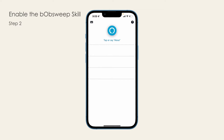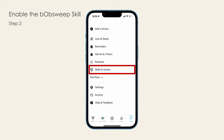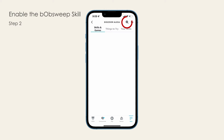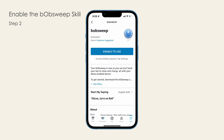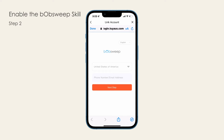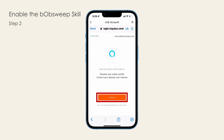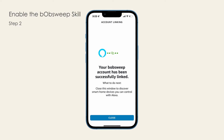Step 2. Open the Amazon Alexa app on your phone. Tap the sidebar menu located on the bottom right-hand corner of the screen. Select Skills and Games. Search for BobSweep and select the BobSweep icon. Then select Enable to Use. Copy and paste the email address and password from the step 1 instructions. Then tap Link Now and Authorize. Your BobSweep account has been successfully linked and the skill is enabled.